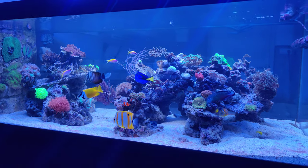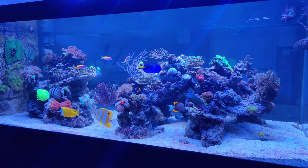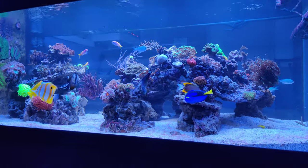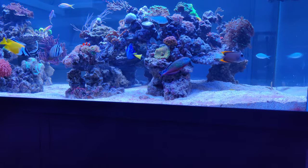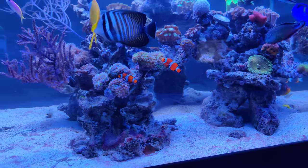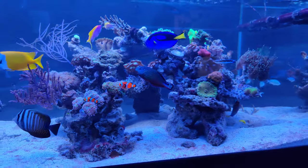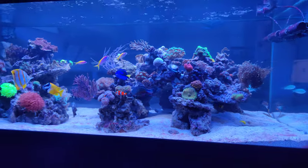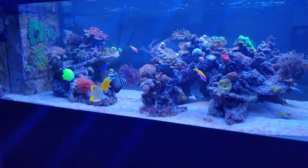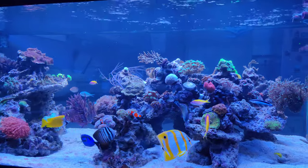I spent the better part of the Saturday rebuilding the reef. From this side you won't notice much difference, although you could see there's much more space in between the rocks right now and the fish can swim through, which I like a lot. On the other side you'll notice the changes a little better, and in that same process I did decide to move some stuff around.